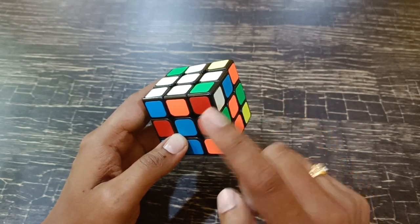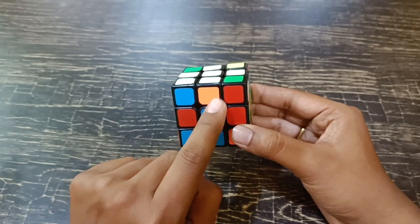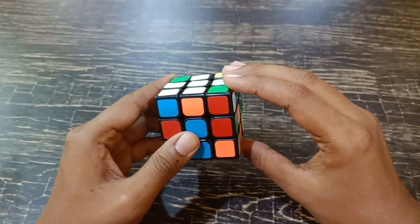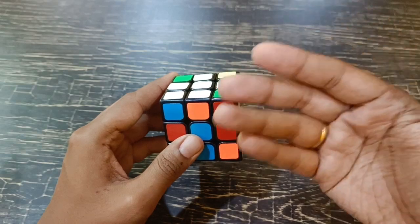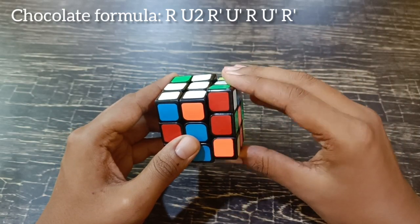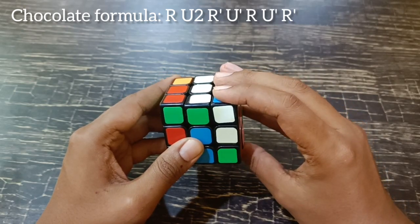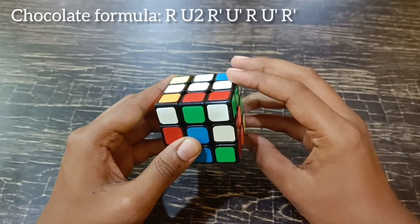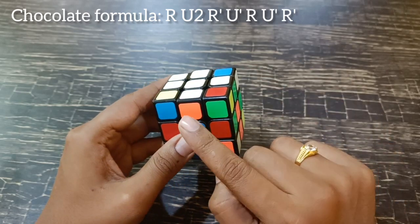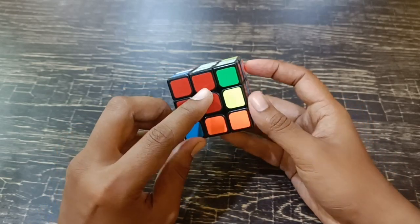Hold the cube with one unsolved face facing you and another unsolved face on the right. You have to do the formula shown in your notes and on the screen — it's called the chocolate formula. To swap these two edges, you use the chocolate formula: right hand up, give two chocolates, right hand down, give or take one chocolate back, right hand up, take one chocolate back, right hand down. Then match the orange with orange and check all four sides are matching.